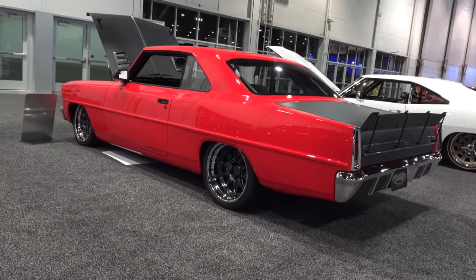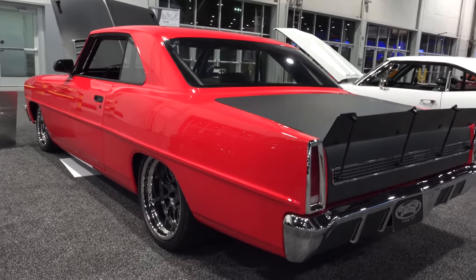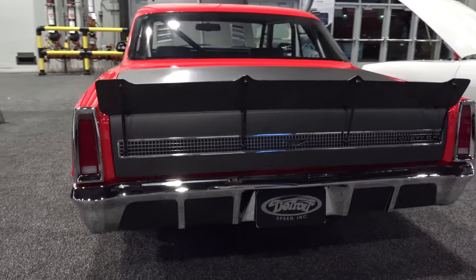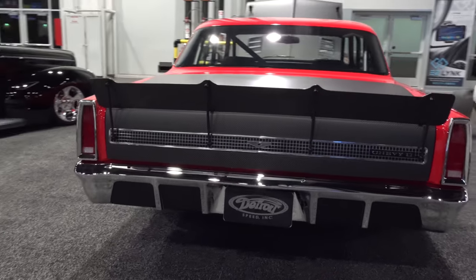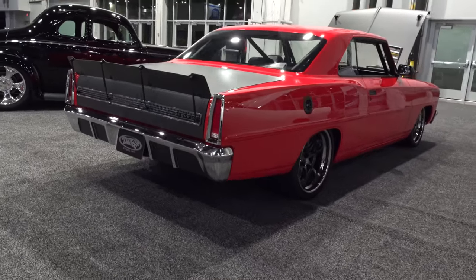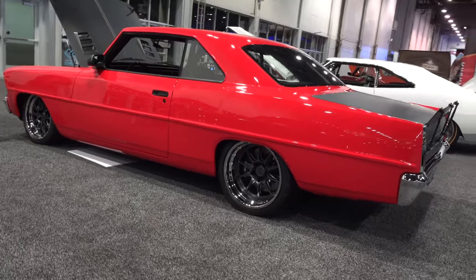Bob wanted a really cool feature that people don't think about — he's used to big European cars and wanted to move the fuel filler from the driver's side of the car to the passenger's side. That way, whenever he pulls into a gas station or into the pit, the fuel is on the passenger side.